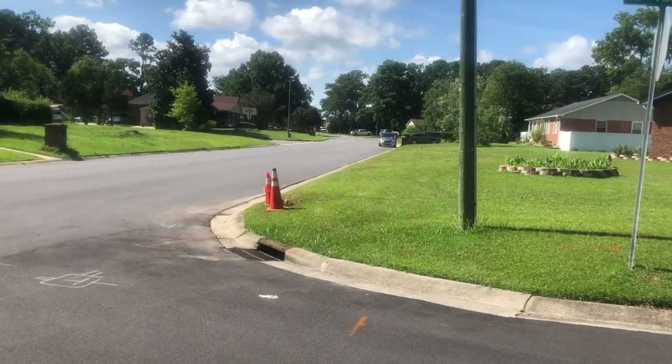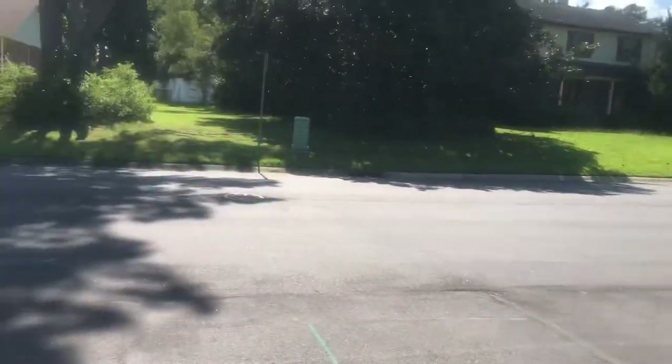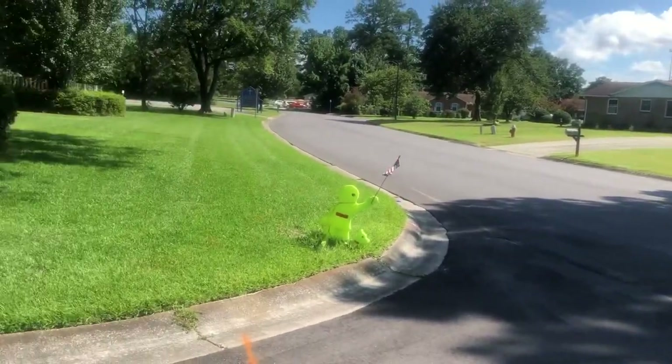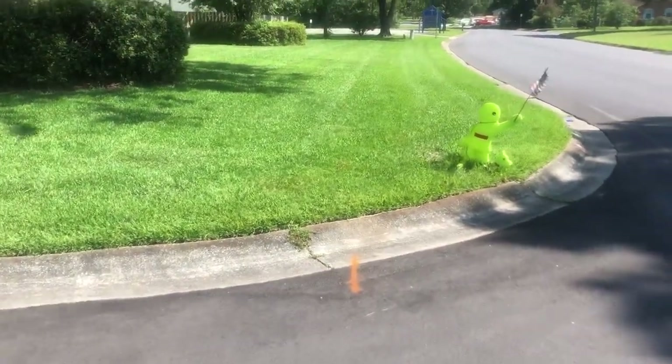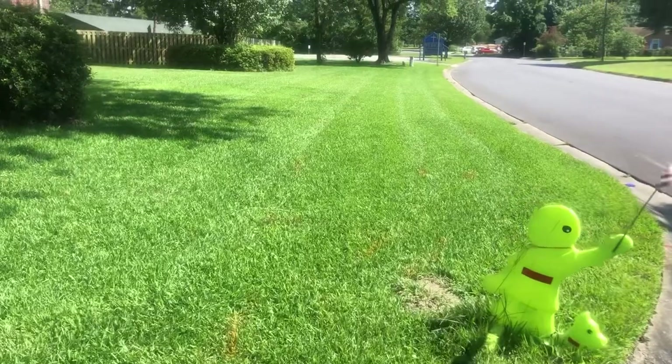About ten days later I mowed again, and then that was a week ago. Now I just mowed the yard again at three and a half inches. I just want to show you how it looks right now. This is centipede grass mowed at three and a half inches with a zero turn.